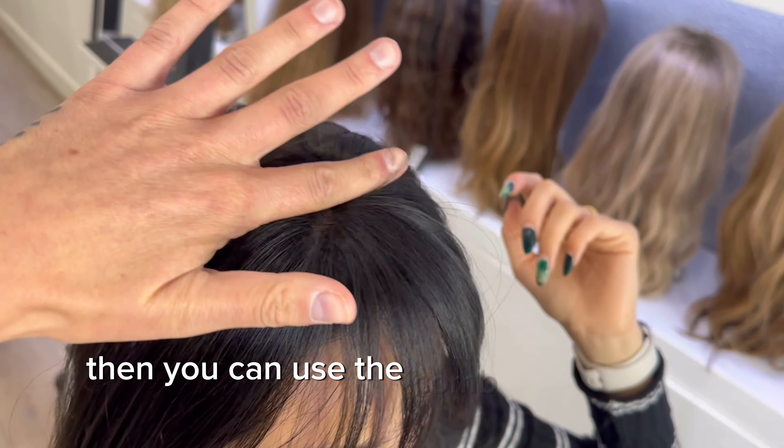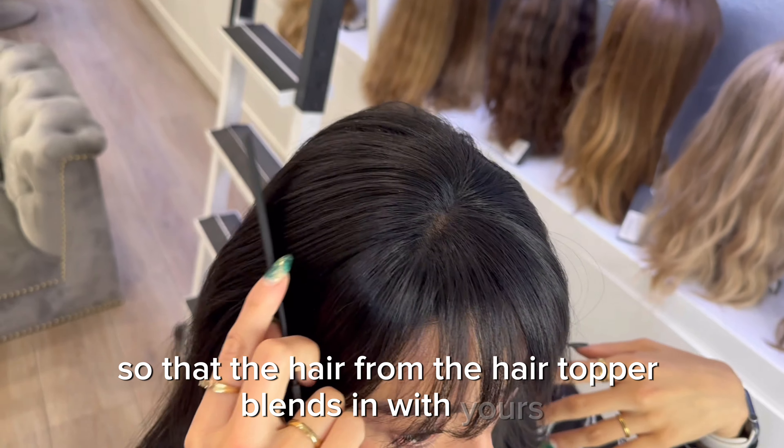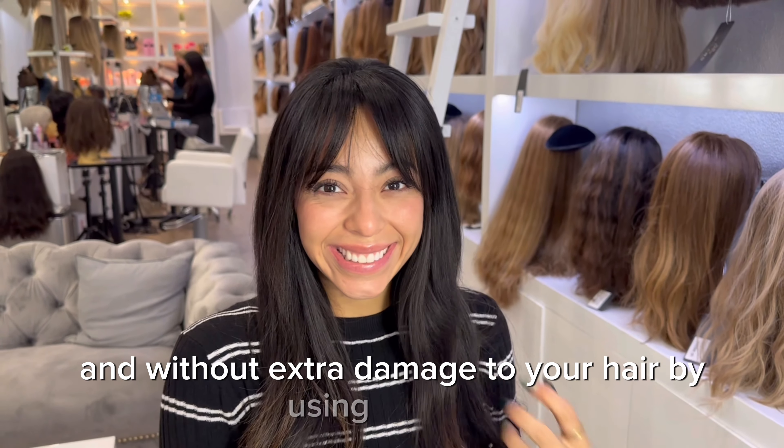You can use your fingers or a comb to simply release the hair caught underneath the band. Then use the comb to brush the top of your head so that the hair from the topper blends in with yours. And that's it — instant bangs without the commitment and without extra damage to your hair from using the clips.